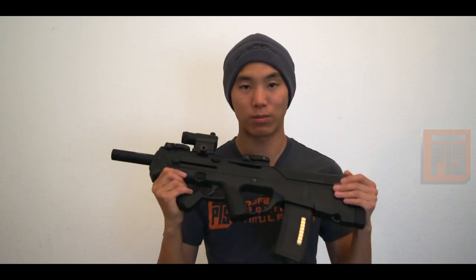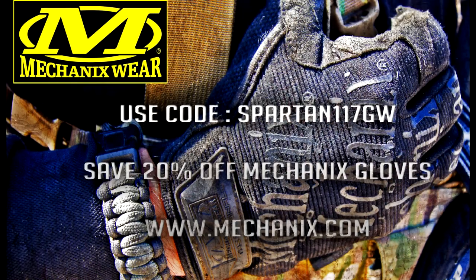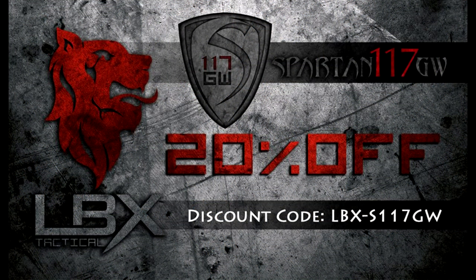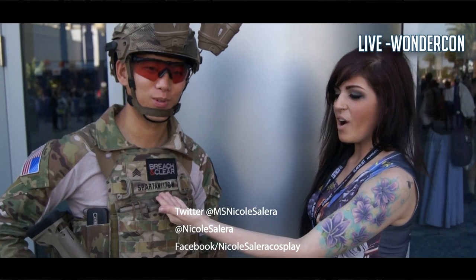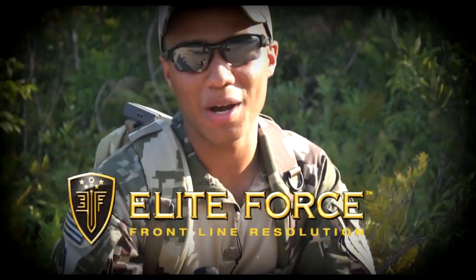The PDR-C — you can get it at Airsoft GI, AEX, and all those great retailers out there. Definitely a cool looking gun. Thank you guys for watching. This is another episode of the Armory. See you guys next time. Elite Force BBs — that's what's in my mag. Thanks for watching.